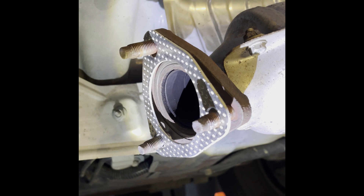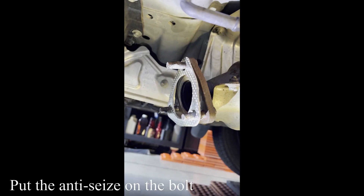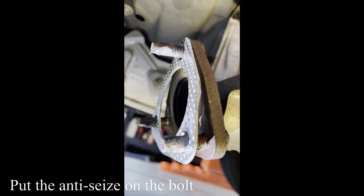Put the exhaust gasket in. Let's put the bolts in. I got the gasket in. Get the nuts in and torque to 25 foot-pounds. And I hang the hangers up — this one and that one right there.